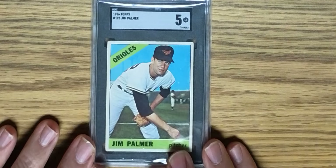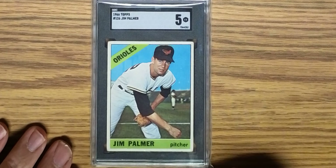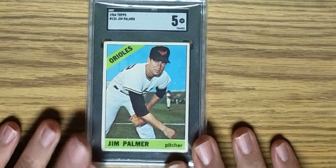In the order in which they were returned, the first card is the Jim Palmer rookie card from the 1966 Topps set, card number 126, in an SGC 5. That's pretty good, bearing in mind these cards all came from duplicates in my collection — they were never a featured part of my collection. The centering is pretty good on this card, and I think that helped a lot overcome some of the soft corners and a little bit of chipping on the side. So that's Jim Palmer.